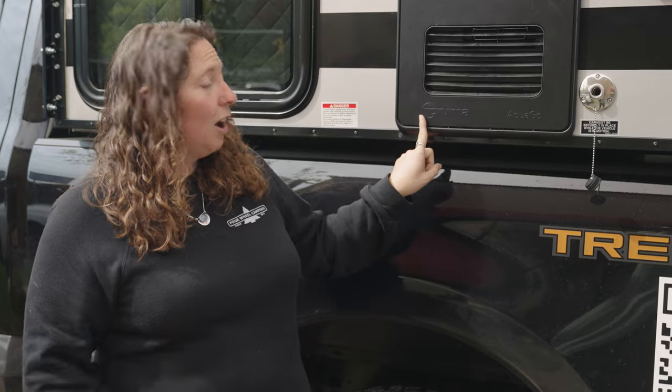Hello, Four Wheel Camper owners. In this video, we're going to be reviewing how to winterize your camper's water system if it's equipped with the Truma AquaGo Comfort Plus water heater. We started using the Truma water heaters in December 2023, so if you have a camper made then or newer, it should be equipped with this — you can tell because the access panel will say Truma AquaGo. If you have an older camper, you may have a Dometic or a Girard water heater. There are different instructions for winterizing with those, so check the description below for a link to those videos.